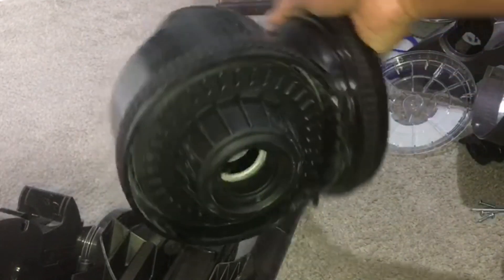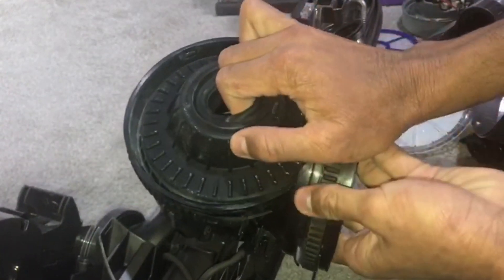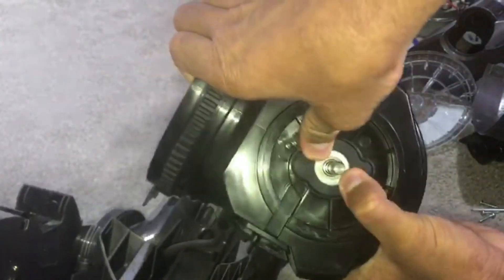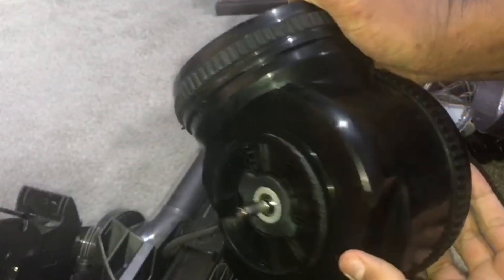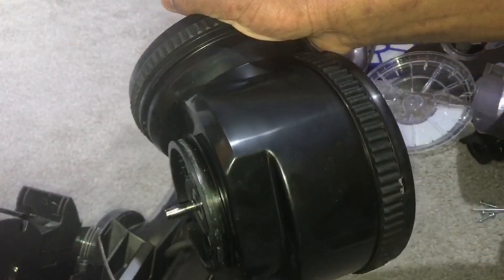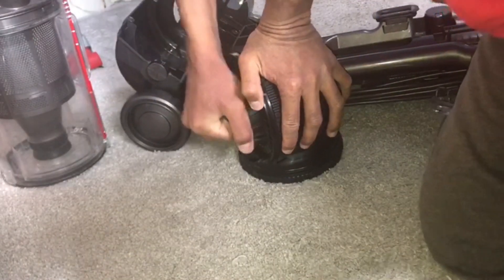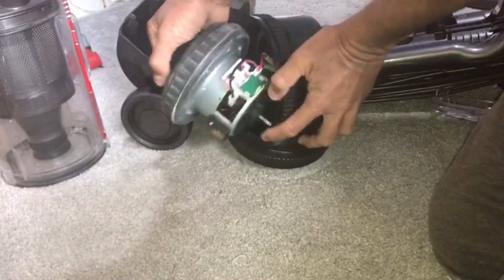To remove the motor from the housing, pull this part of the seal outwards and also apply pressure on this side for the motor to come out. If you're finding it really hard and your motor is already burnt out, then you can hit this spindle with a hammer and it should come out. Then the motor comes out.